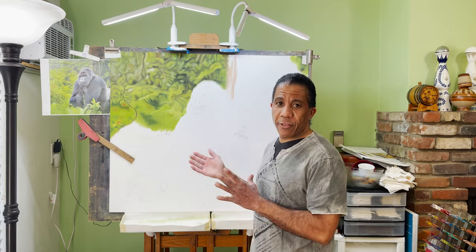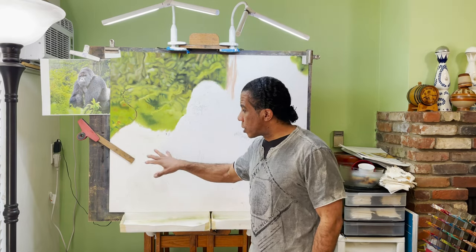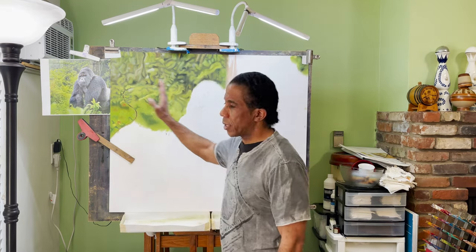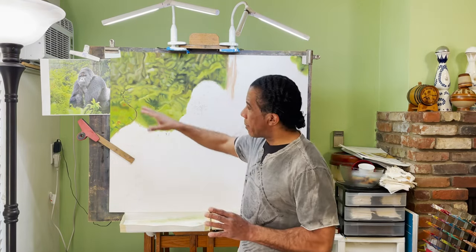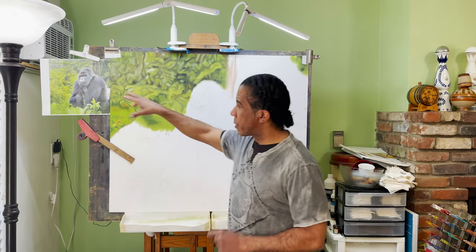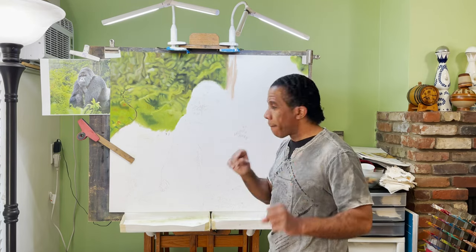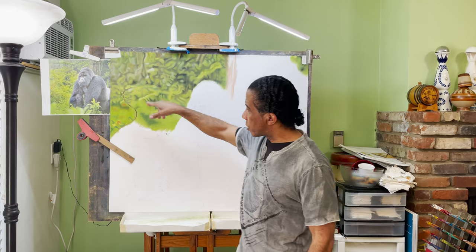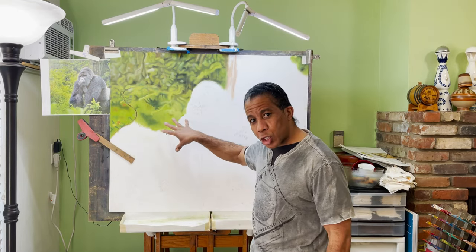In doing the background, as you can see, I didn't draw out each leaf. I'm going off the picture that I have and just matching it as I go, because you can't go wrong with plants, right? It all depends on how sharp I want to make it. I'm actually making this one sharper rather than more blurry, so I can bring out the art more to make it more 3D.